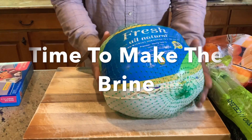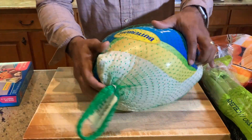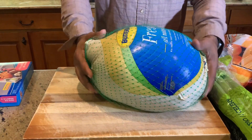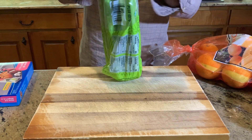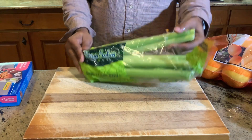We're back. I thought we can get up close and personal with this beautiful 20-pound Butterball turkey. I'm so excited about smoking this baby on Thanksgiving morning. So here this baby is. What we're going to do, folks, is we're going to start with our celery. I'm going to cut three stalks of celery so we can get that working right now.